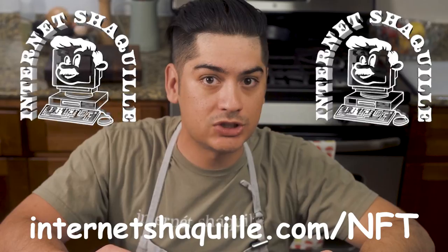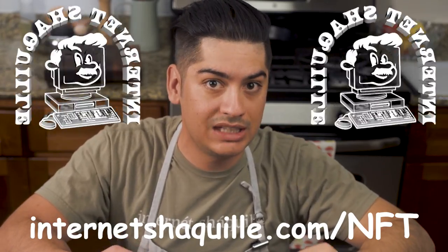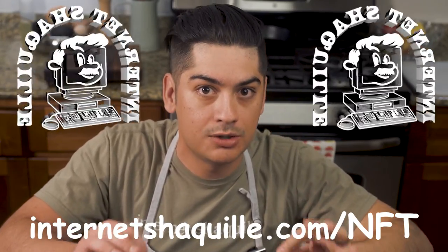I gotta be honest with you guys — the whole time I was sharing this epic recipe, I kept one ingredient secret. There's actually one thing I added to this TikTok pasta recipe to make it mine. Meaning that if anybody shares it without my written permission, it's actually stolen. So I minted the recipe including the secret ingredient into an NFT, and nobody can see it unless they buy this one-of-one exclusive NFT of my recipe, now for sale at the link you see below. You can literally own an Internet Shaquille recipe, guys.